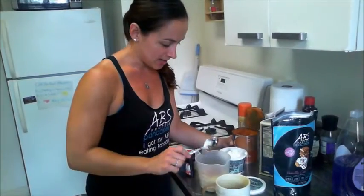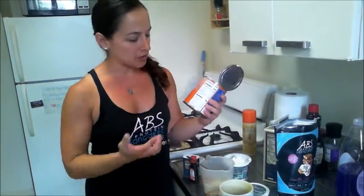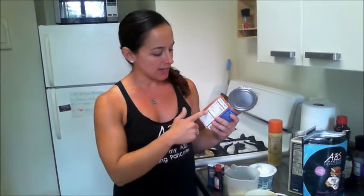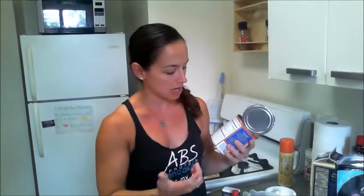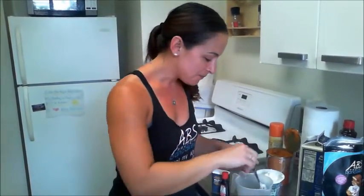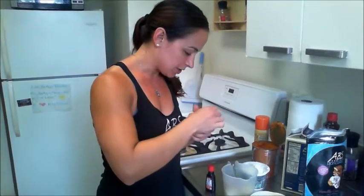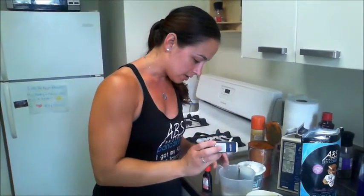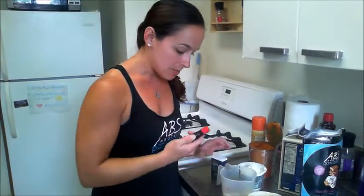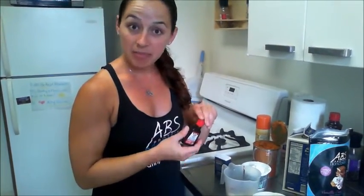Just to give you a heads up on pumpkin nutrition: half a cup is only 50 calories, but you're getting 11 grams of complex carbs, fiber, and 2 grams of protein — so that's awesome. I'm going to do just a dash of the allspice — you don't need a ton because it has a lot of flavor. Then I'm going to do a few drops of the pumpkin pie extract.